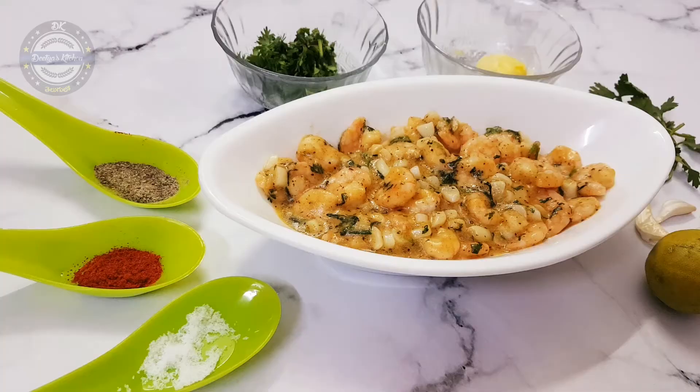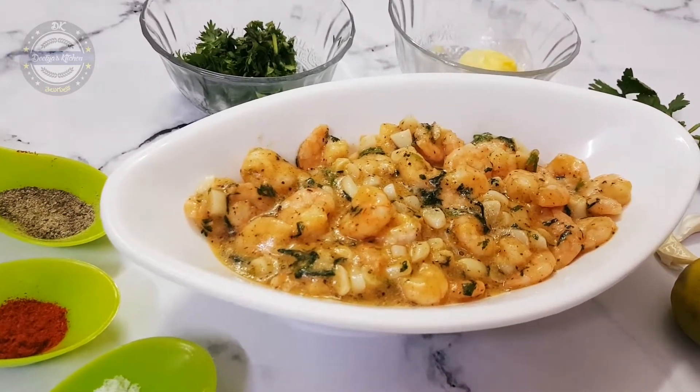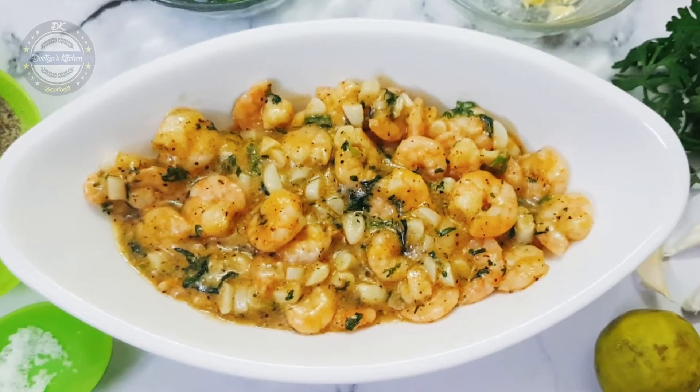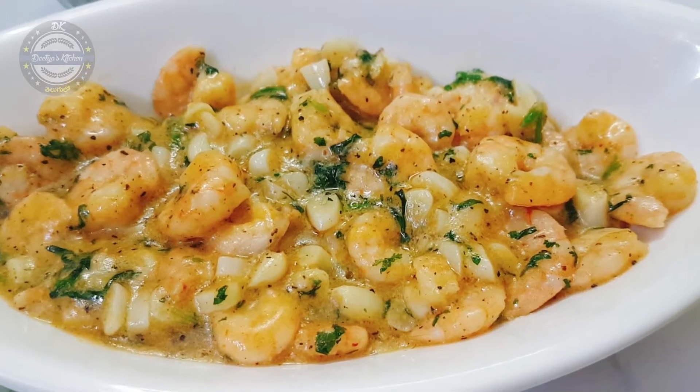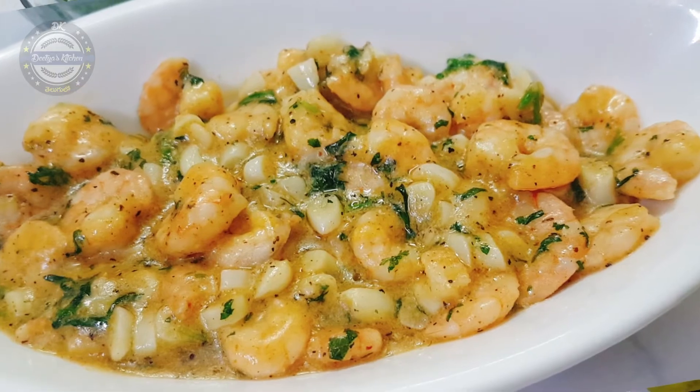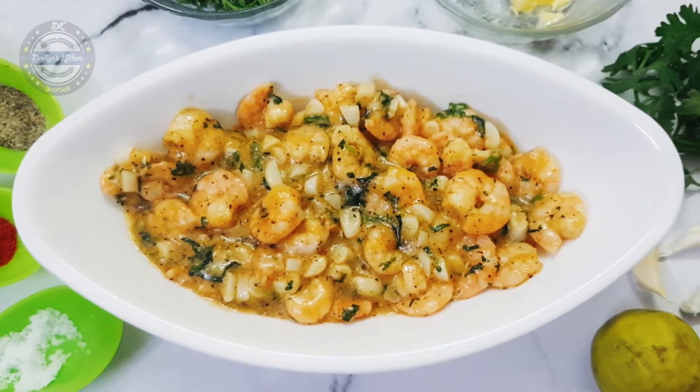Hello Andy! Welcome to Dithiya's Kitchen. This is my favorite item: butter garlic prawns. It's very easy to cook and very tasty. Definitely try it and let me know in the comments section.